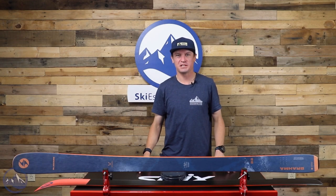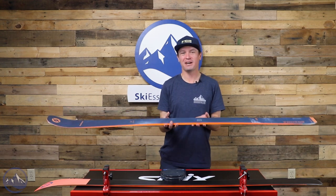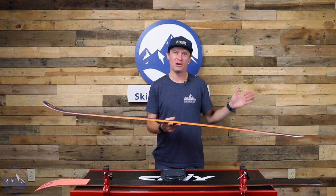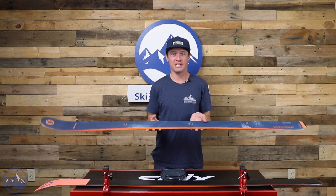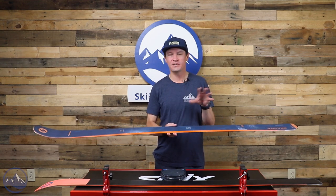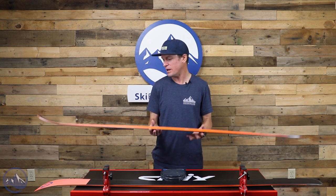Hey skiers, I'm Jeff from SkiEssentials.com. Welcome to our 2023 ski test. Today we're talking about the Blizzard Brahma 82. This isn't as old now as the original Brahma, but the Brahma 82 has been around for a significant amount of time and in my opinion has carved a nice little niche for itself, even going as far as inspiring some other skis from other manufacturers.